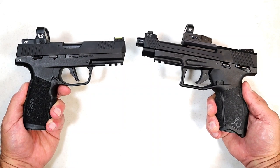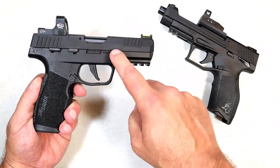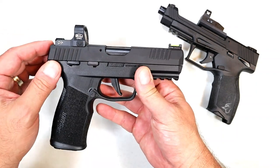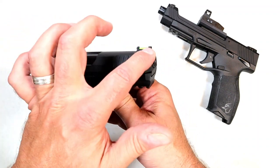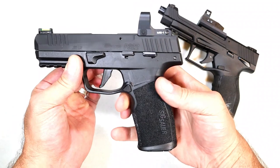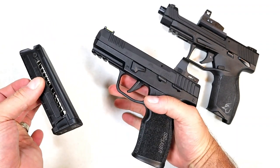I have quite a few rounds through each. The TX 22 Competition is mine. The P3 22 belongs to Ryder at Ryder's Range and he allowed me to review it, shoot it, and now compare it. Clearly optic ready — he's got a Bull Armory red dot on there; it ships with a plastic cover plate. It does have fiber optic rear and front sights, very nice ergos. Feels great, very common with SIG Sauer — it has that indentation that gives a nice overall feel. It shines with 20-round mags, and they offer two mags.